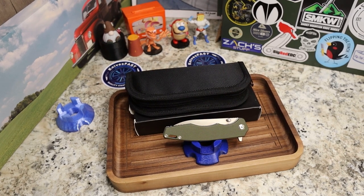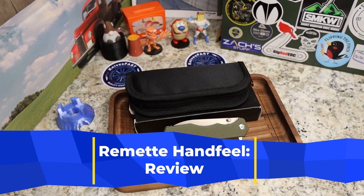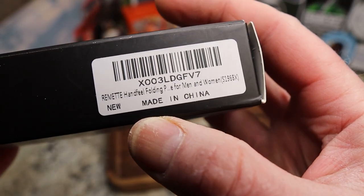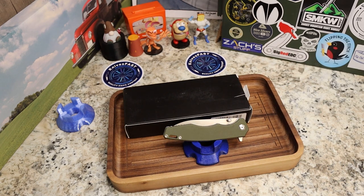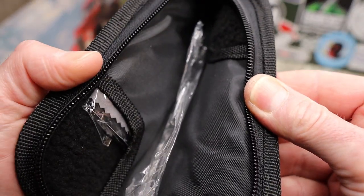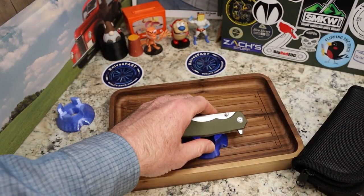You can find a link to this in the description. Remet was kind enough to send this one along for review. It came in a pretty basic box with your knife information. Remet used to have a different name — it was a bunch of letters, something like 'QY' something on Amazon — but now they're Remet, R-E-M-E-T. It also came with a really nice zip-up pouch.